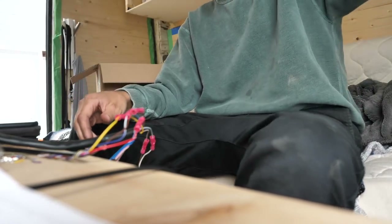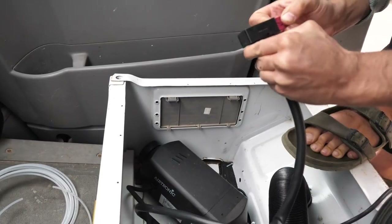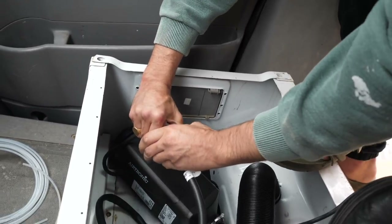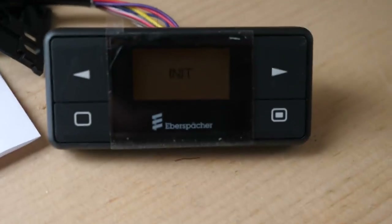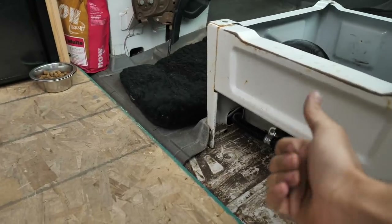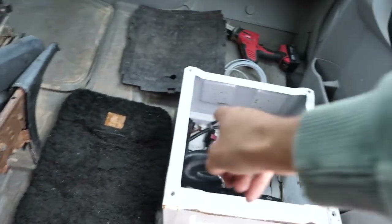That completes the electrical installation — will it work? It works! Success. When you first start up you're going to hear the fuel pump tick-tick-tick — you can hear that — so the fuel pump is ticking and the fan is blowing some cold air. It will take a little bit of time for the fuel to travel through the line, but soon we're feeling hot air in the van.